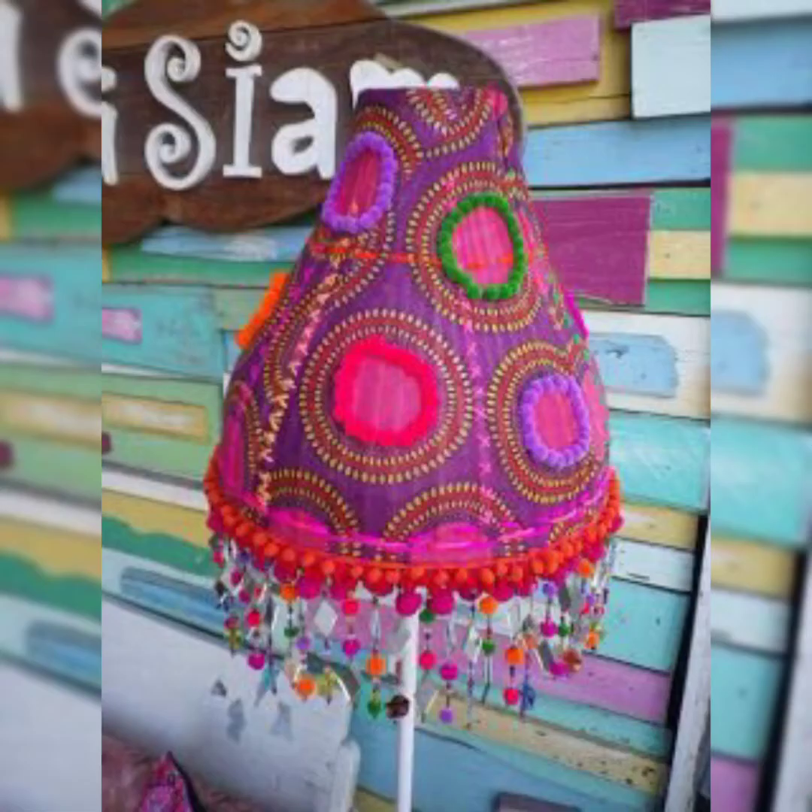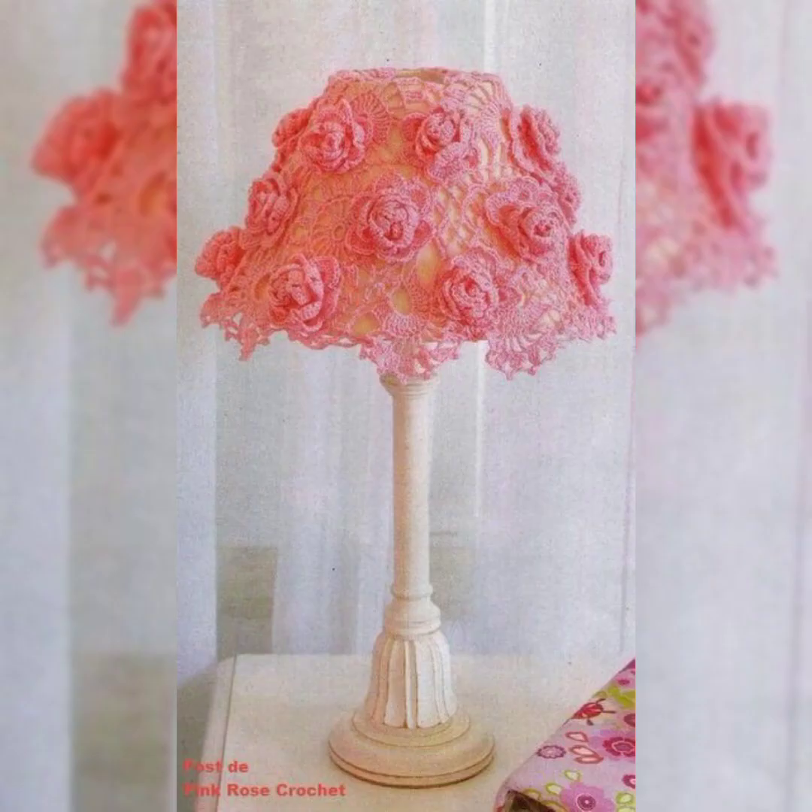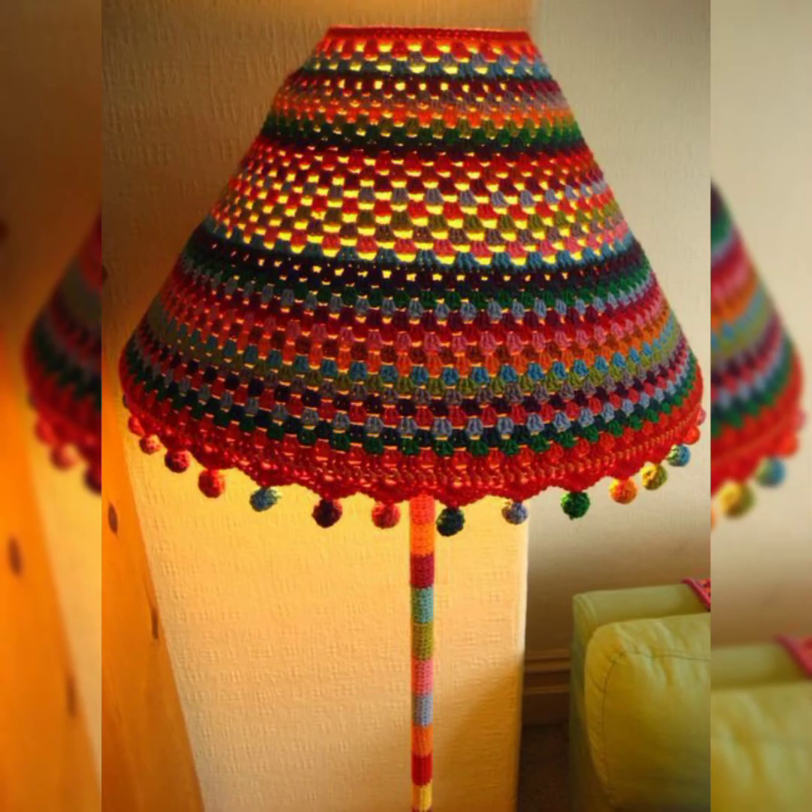The lamps included in this video are in really bright colors with amazing designs. I hope you will definitely try to make these kinds of lamps or lamp covers for your house to enhance the beauty and the environment of your home.